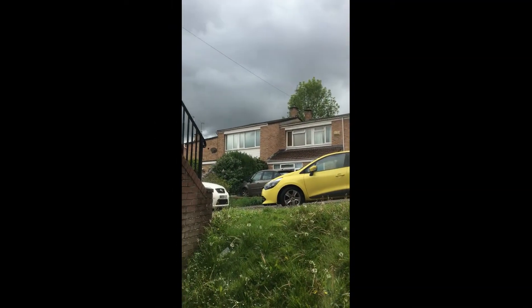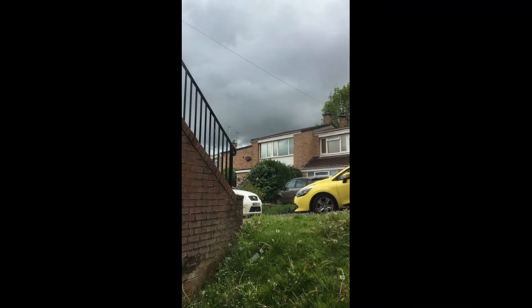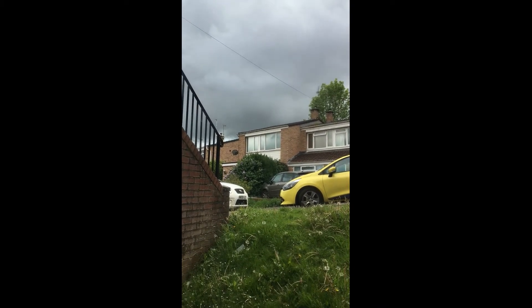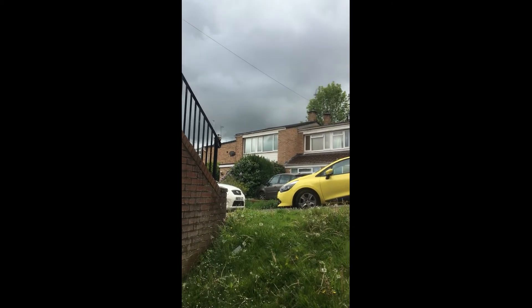Hi everyone! Welcome back to Quarantine Kitchen. Hope you're all doing okay today, maybe even good. As you can see, we're having another gloomy day here in Bristol — it's been off and on raining all day, which means it's the perfect time for me to finally make this requested recipe.